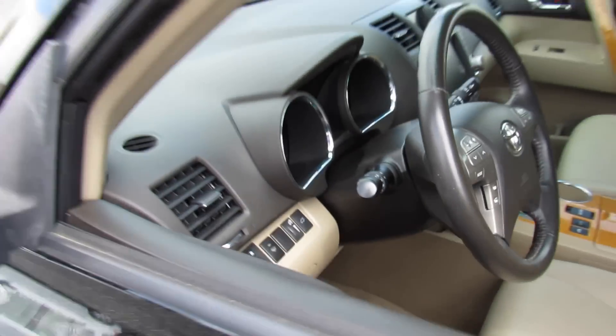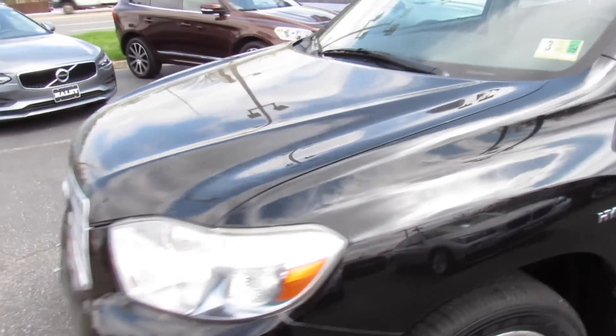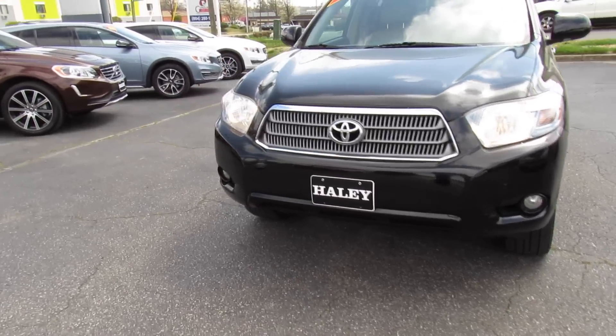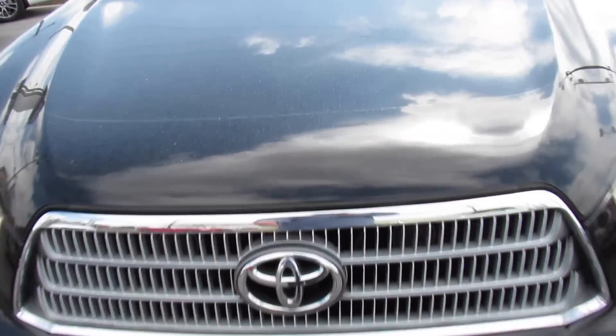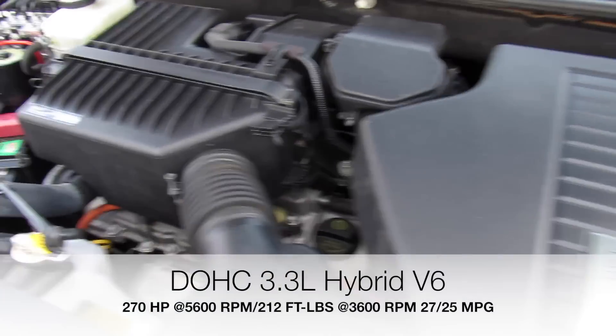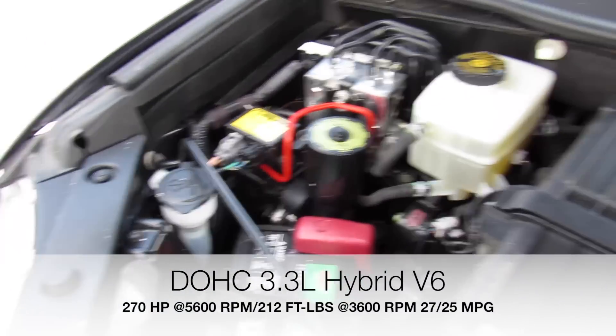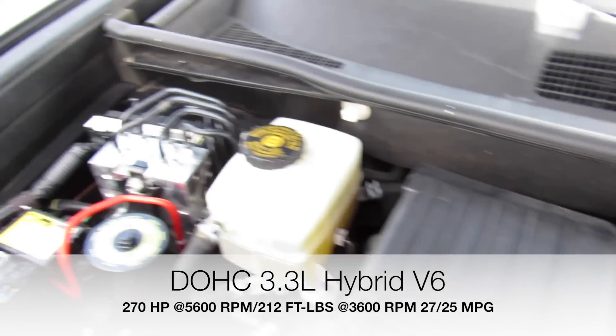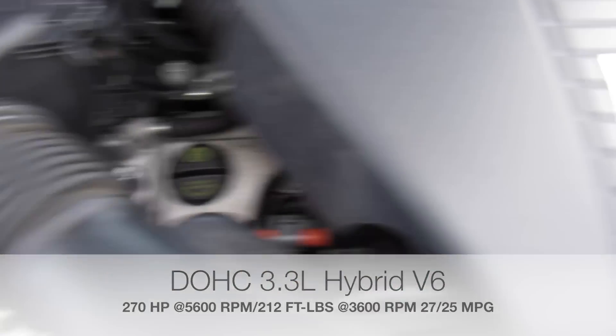The headlights are on as well as the fog lights — you can see halogen headlights. And under the hood on this one, it does have Toyota's 3.3-liter V6 paired to your Hybrid Synergy Drive system. Everything under here is in great shape and running fantastic.